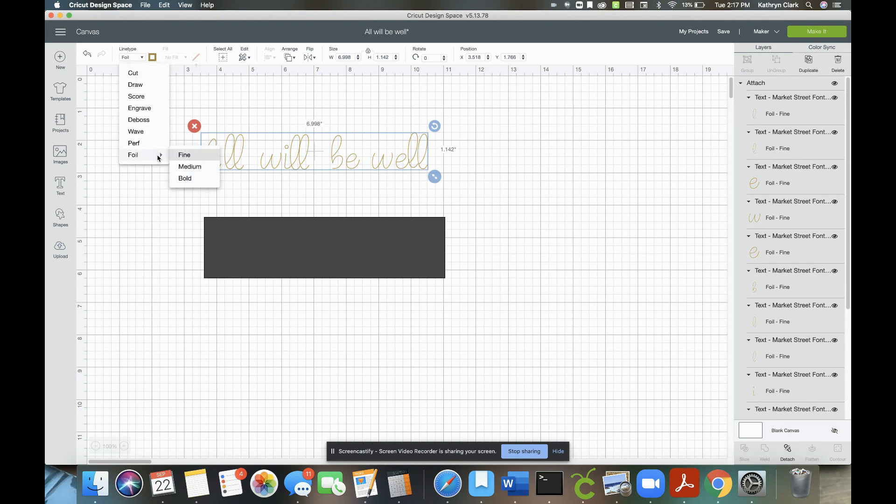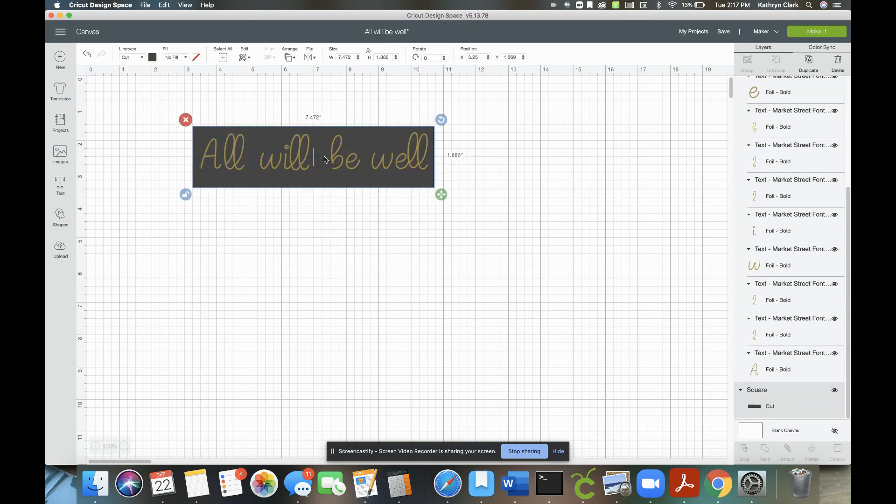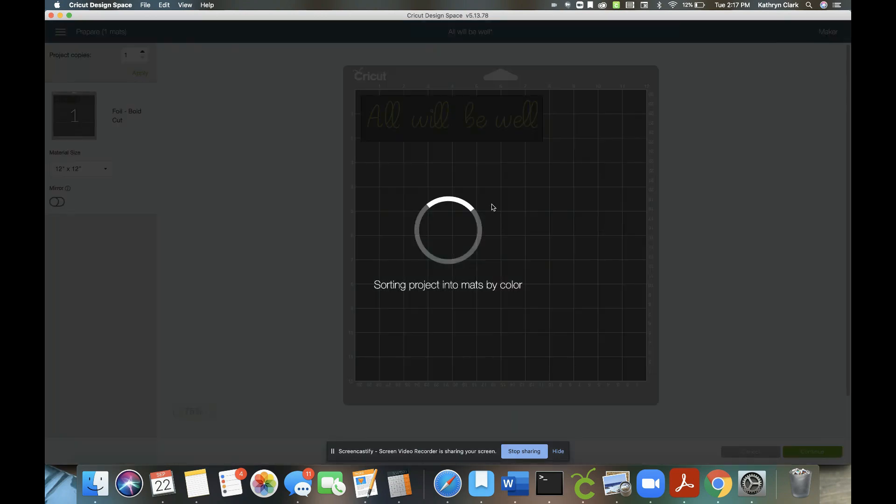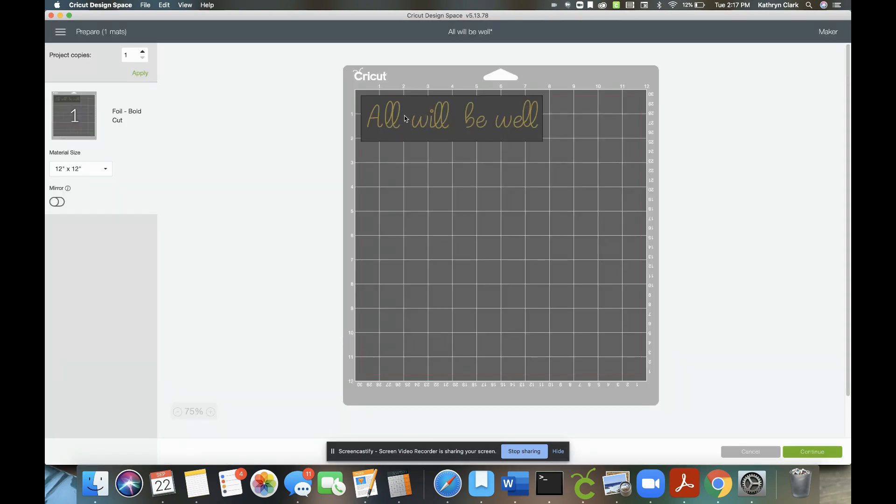I'm going to put the elements back together and attach them because I'm going to cut out my craft board and have it write on it. Click attach and press Make It. When you get to the map preview, move your project over a little bit so there's enough space to tape it down and avoid the black rubber wheels on your Cricut Maker. Make sure there's enough space on your base material for all the foil you need.